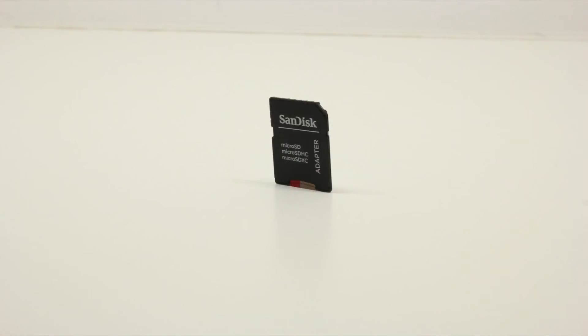Buyers beware: do not go out and buy the top-of-the-line internal memory storage just because it features MicroSD expandability. Go ahead and get the lowest configuration, then pick up a 64GB SanDisk MicroSD card. The speeds are great, and do not spend an extra $300 for something you can solve with just a $60 product.